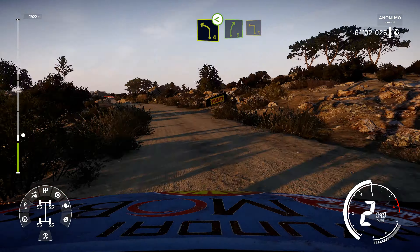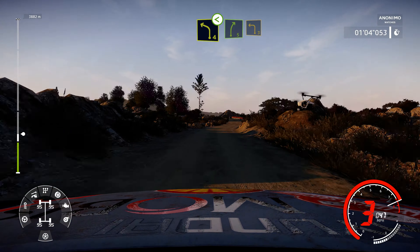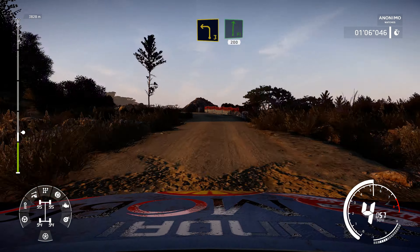And right 5, into left 3 short, into flat right, 200, overbump.